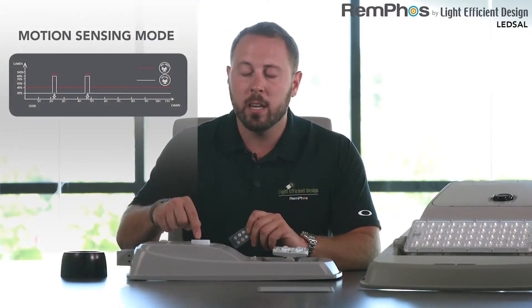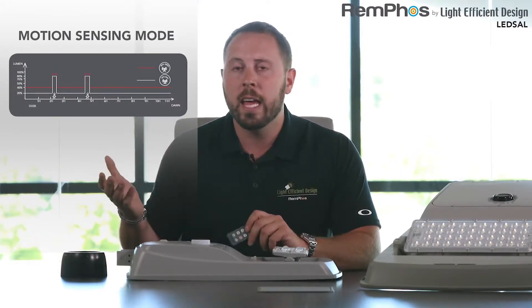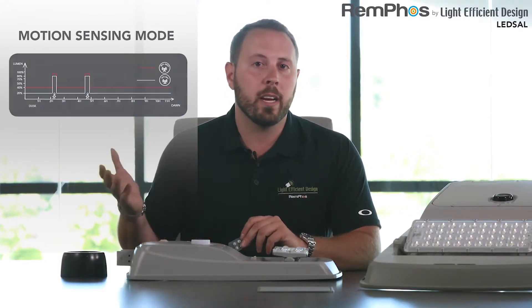In motion sensing mode, it's going to use that incorporated microwave radar motion sensor to sense motion — either people or cars — and the unit will be at a lower light level until motion is sensed, and then it's going to go up to either 80 or 100 percent brightness. In this mode, the unit can last 50 to 55 hours, so this is going to be your maximum battery saving mode.